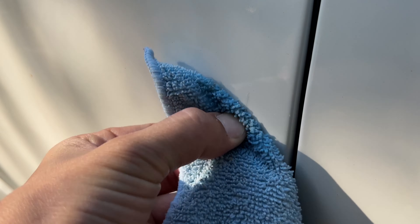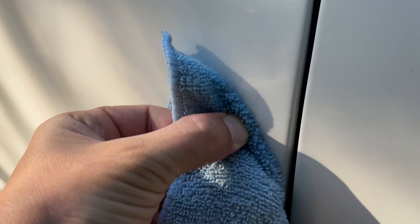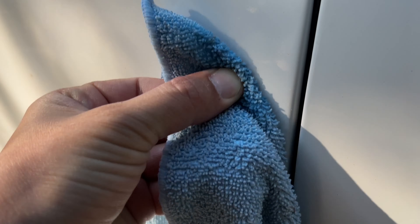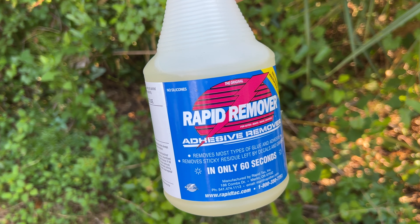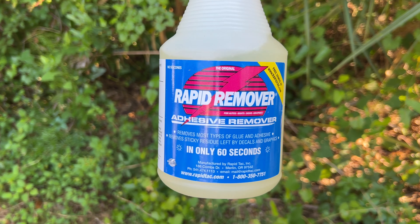The product that I used in this example is called Rapid Remover, and as you can see, it works really, really fast. If you're interested, I can drop a link for it down in the comments section below. I hope this was helpful, and if so, please give this video a like. Thanks.